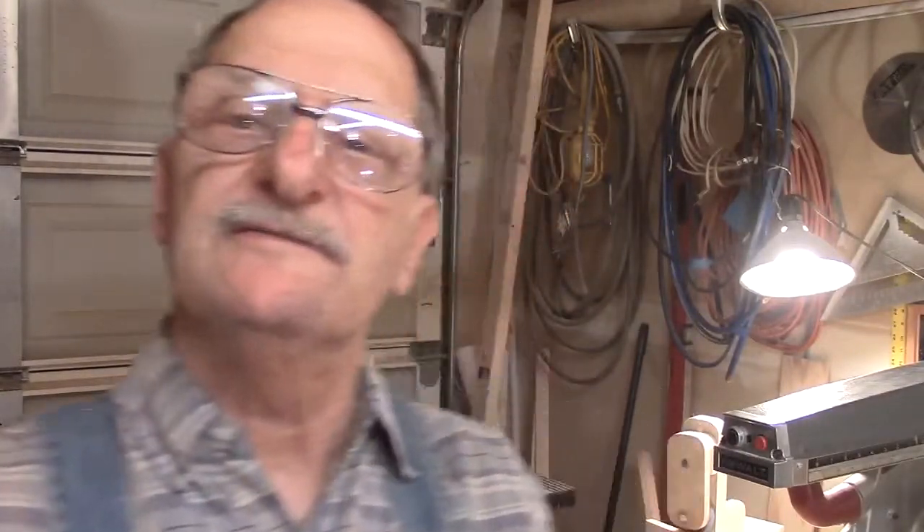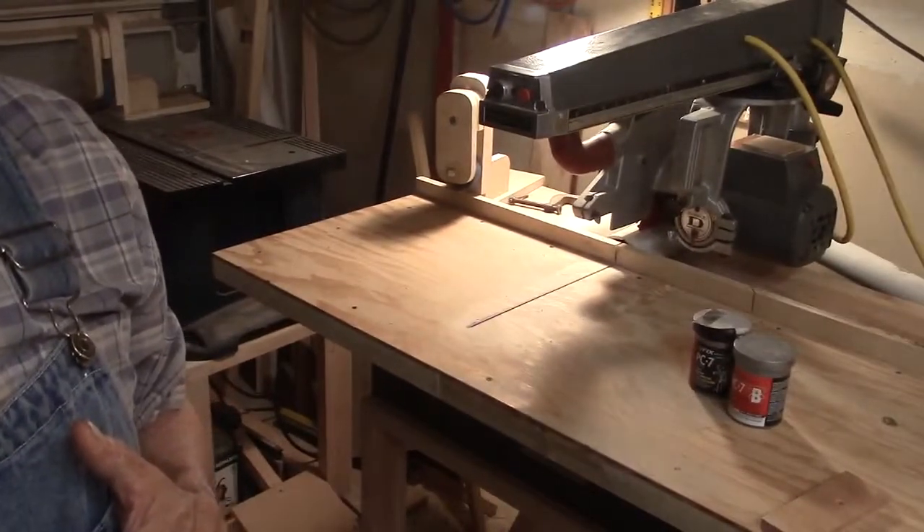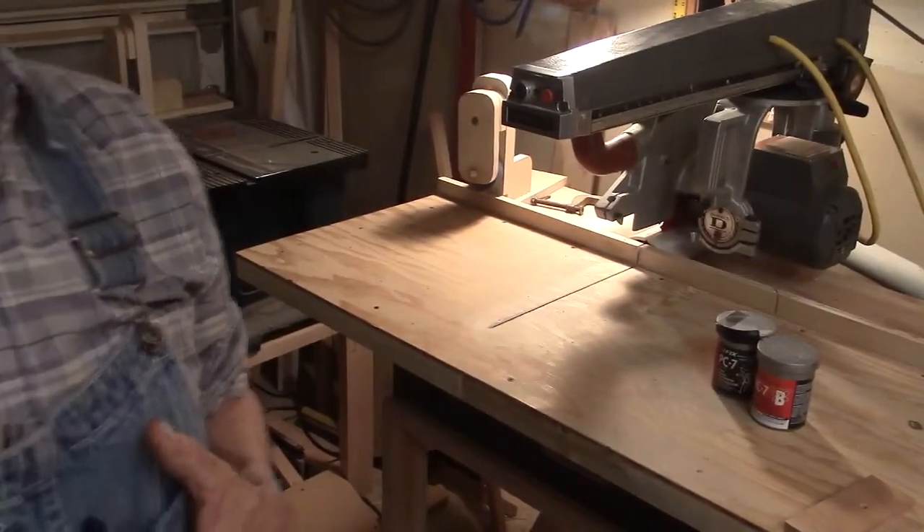This early afternoon, I thought I'd do a quick video on a couple of things. The first one is again on the 790 radial arm saw, but this would apply to any radial arm saw. Let me see if I can zoom in on that so you can see a little better.